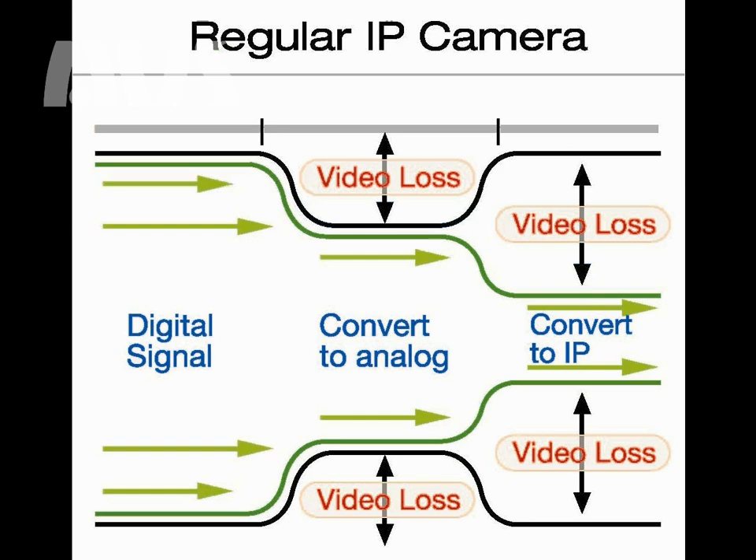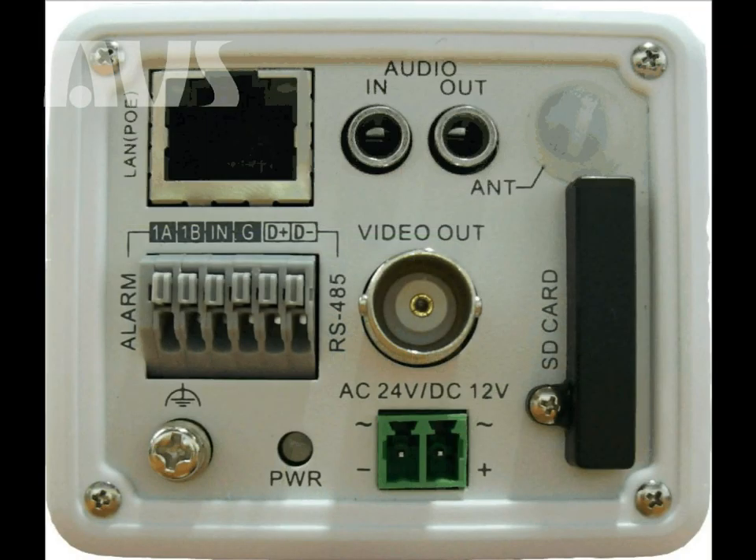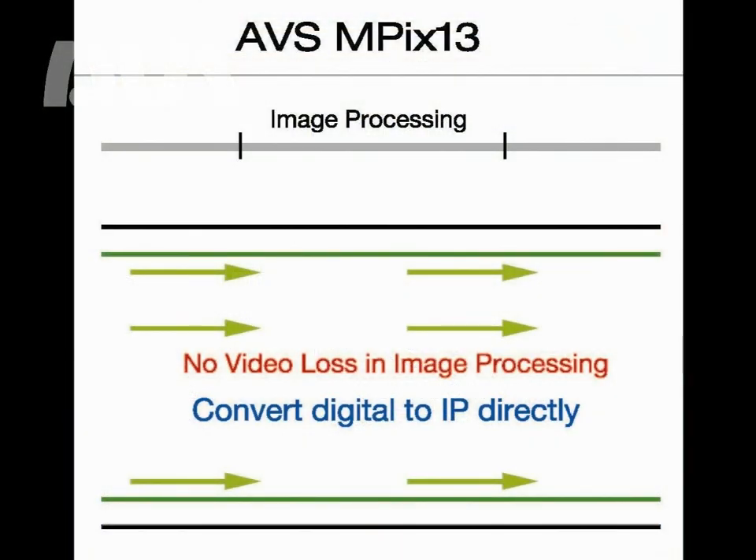A quick way to see if an IP camera has this conversion process that causes significant video loss is to see if the camera has a BNC type connection along with a network connection on the camera. The AVS MPEX 13 megapixel camera doesn't convert the CCD's digital signal to analog. It converts the CCD's digital signal directly to IP so that the video quality is preserved, as shown on this graph.